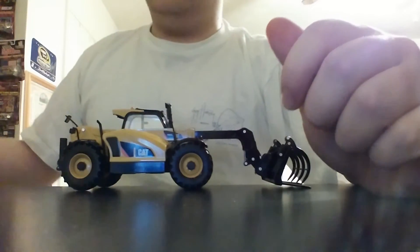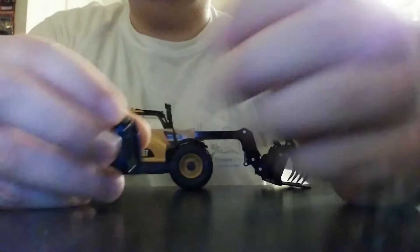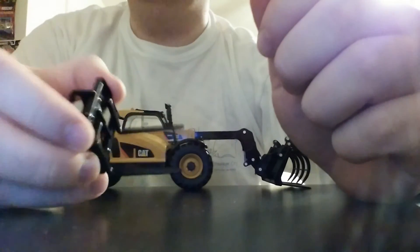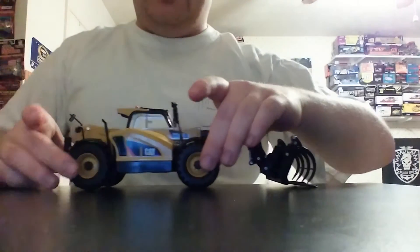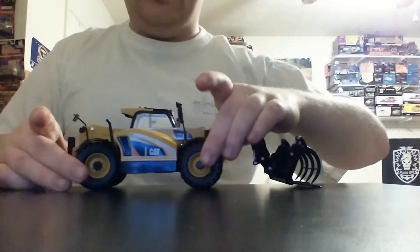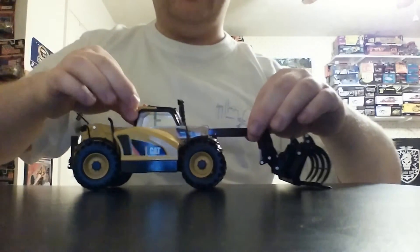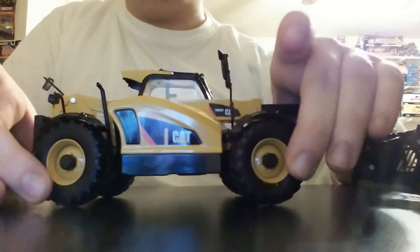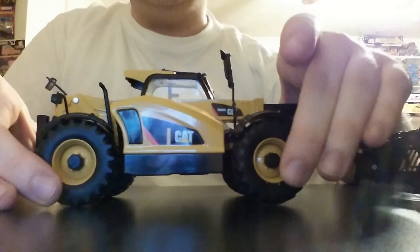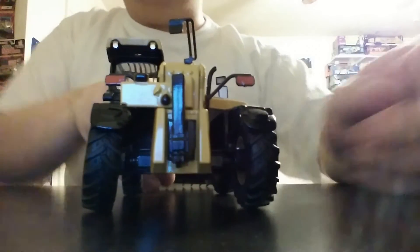Additionally, there is a fork which comes with adjustable fork pieces. So depending on the pallet size that you are working with, you can move it to fit that size. The model also has four-wheel steering, which is cool. These metal black wheel arches tend to become dislodged relatively easily, but they do fit back in without too much of a hassle.